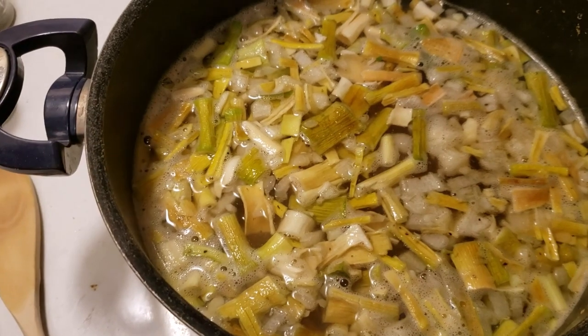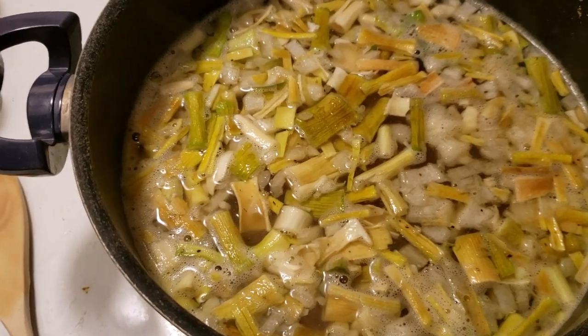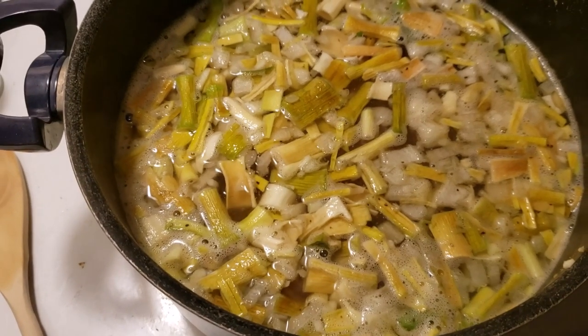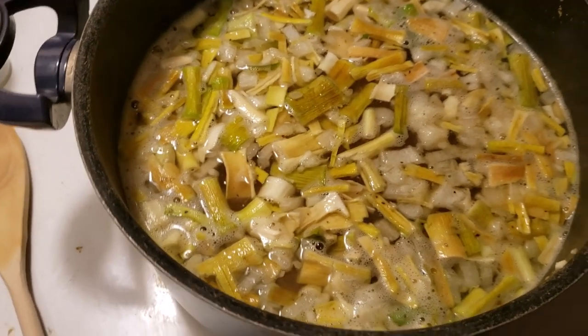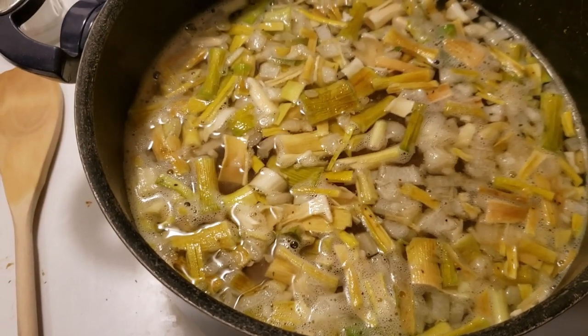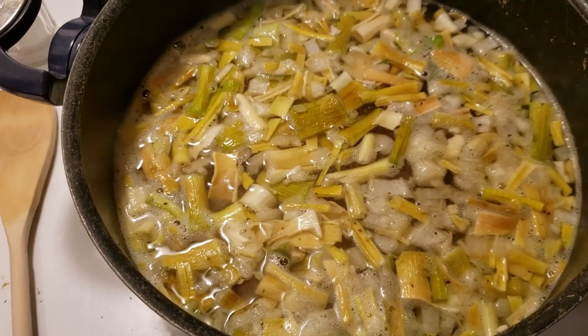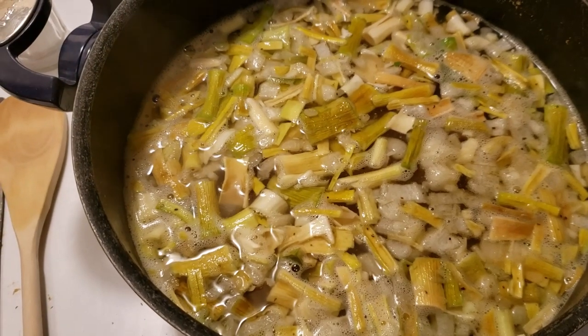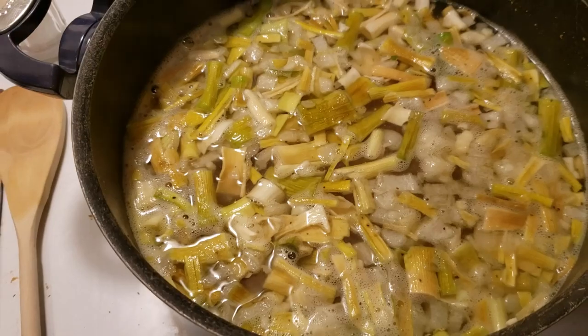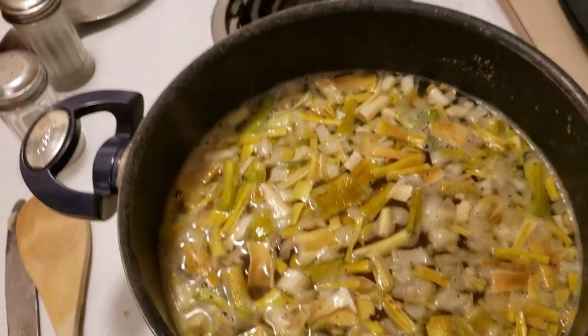I have some garlic in the fridge that's already ready to use, but I wanted to use up the fresh stuff first because it was starting to go old. So we're gonna have cabbage and chicken soup — it's really super good.